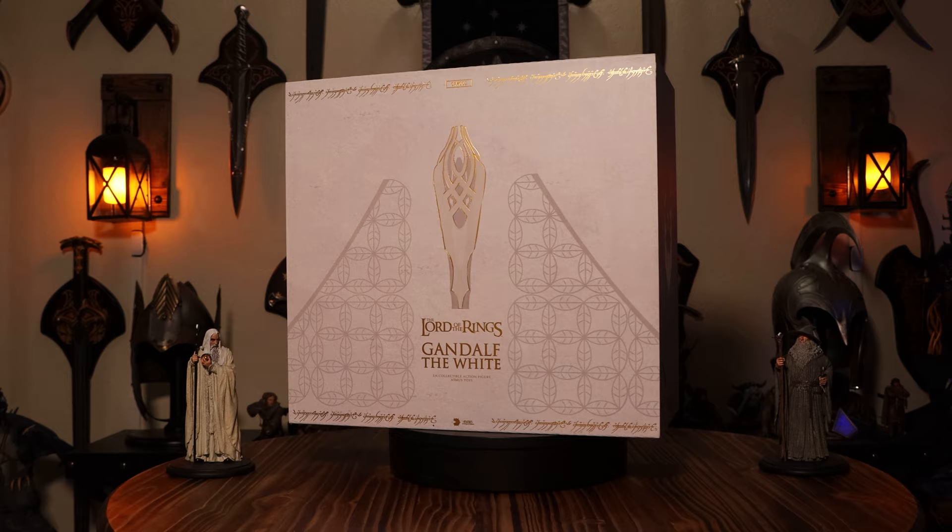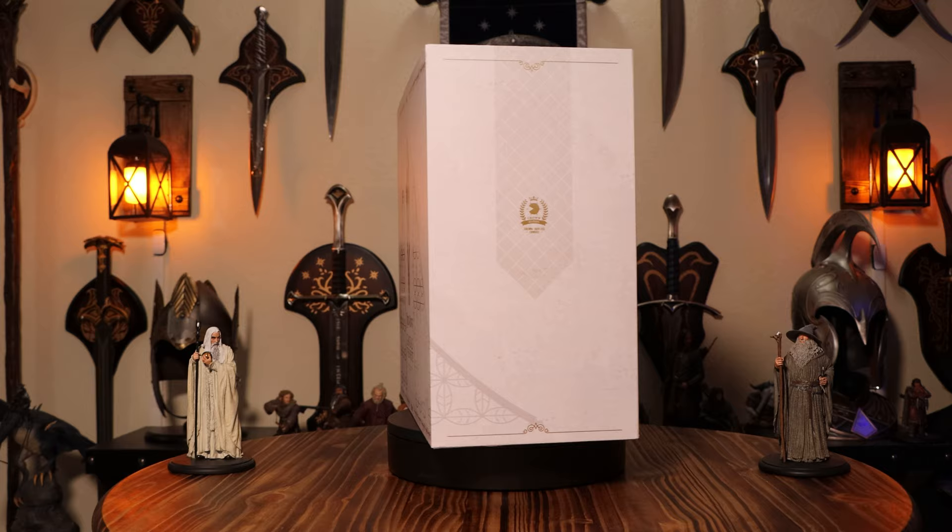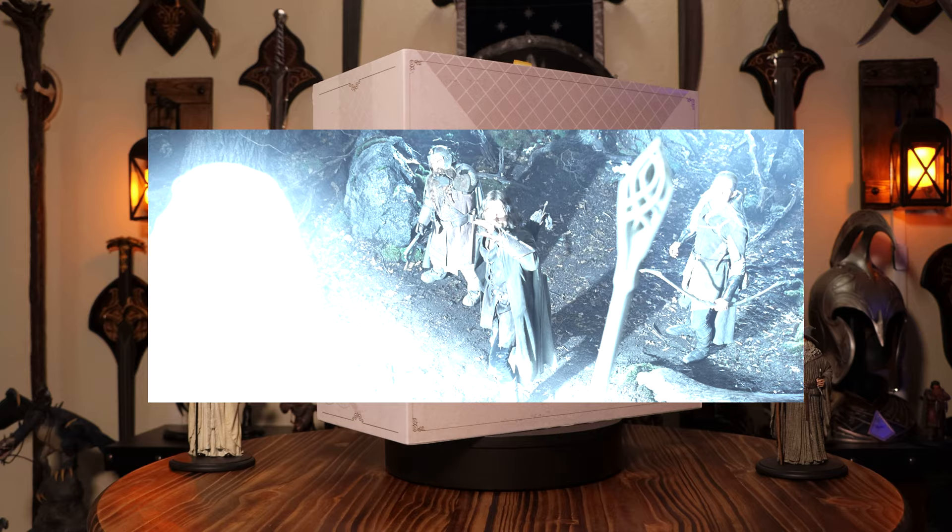Hello Lord of the Rings fans, Ryan the Cyber Hobbit here, time for another 1.6 scale figure unboxing. This is the second Crown series release from Asmus Toys, Gandalf the White.